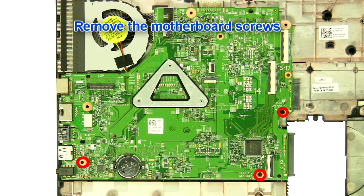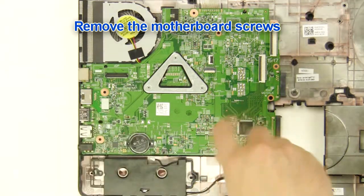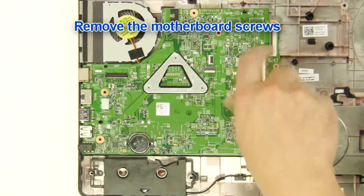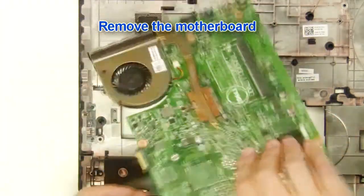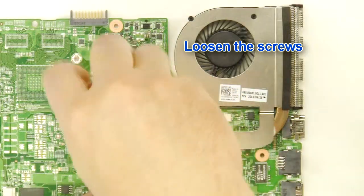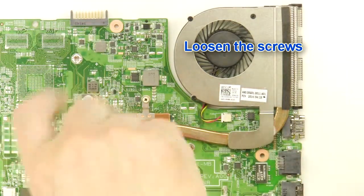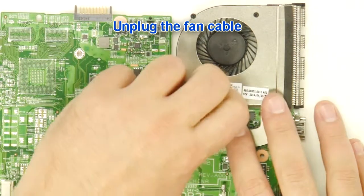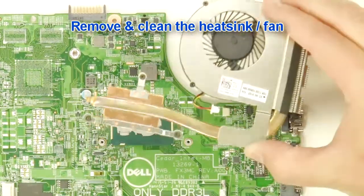Remove the motherboard screws. Remove the screws. Loosen the screws. Unplug the fan cable. Remove and clean the heat sink.